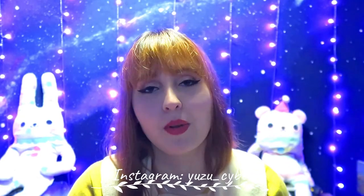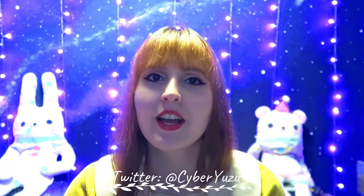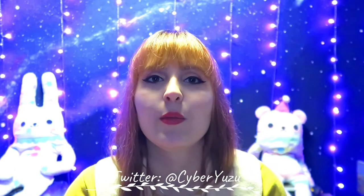Hey everyone and a very nice and cozy welcome to all of you! I'm Yuzu and today we are going to unbox not one but two Make No Life boxes, because I was at my boyfriend's parents' house and totally forgot my laptop, my camera, and everything here.